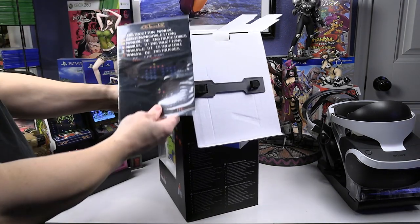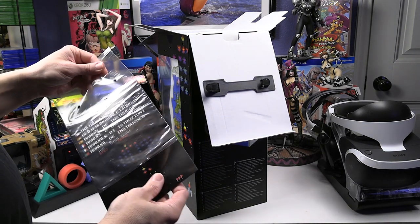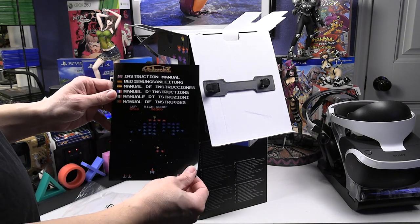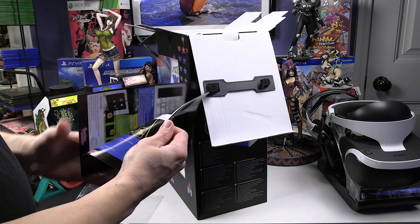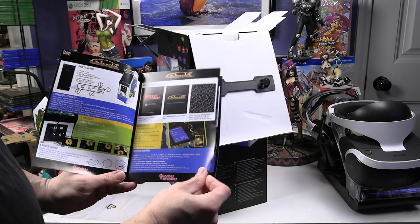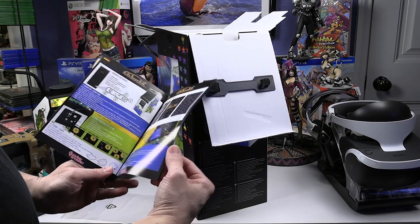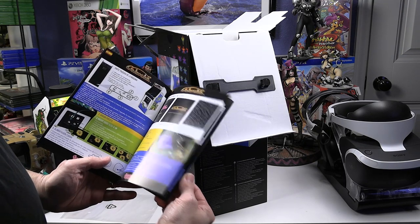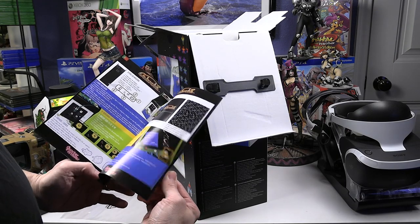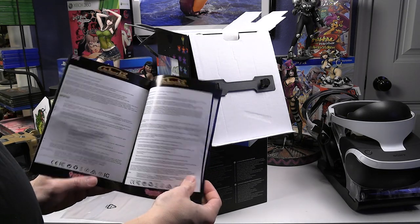Now let's look at the instruction manual. It's in multiple languages and full color with a nice gloss finish. It really reminds me of the old manuals that used to be included with video games back in the day. If you're a retro gamer, you remember those. Kudos to Numskull for including this full-color glossy manual — it's a great retro touch.